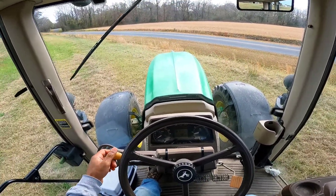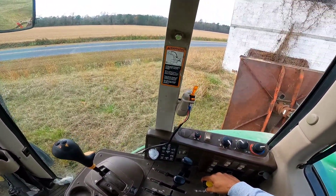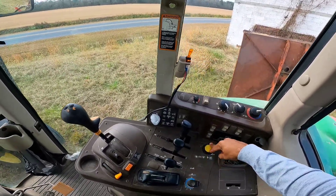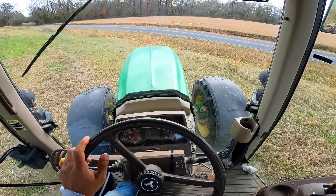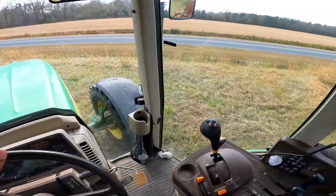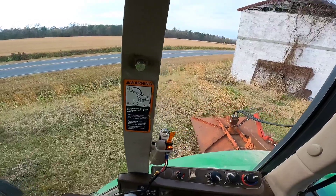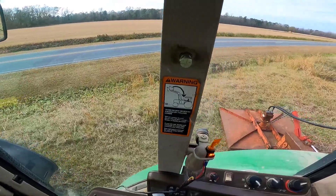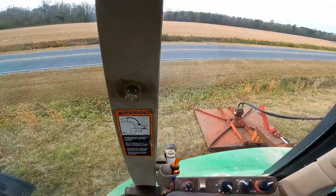I'm gonna start off with the headband camera. I probably should put you on the window being that we're just starting for the first time, because there's probably gonna be a lot of head turning. Turning the PTO on — we're running the 540 instead of the 1000 shaft, so I'm gonna have to rev the motor up higher than normal. We didn't put the adapter on it, so it's gonna be a little noisier due to higher RPM speed. I gotta put a disclaimer out there to begin with.